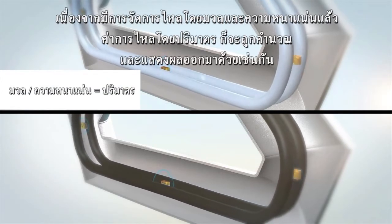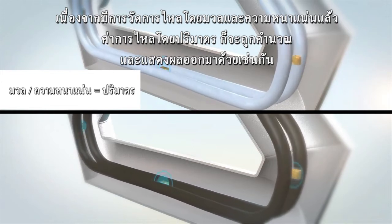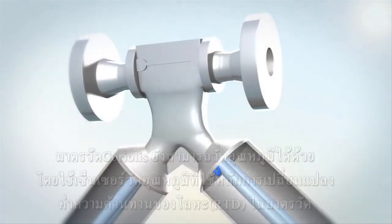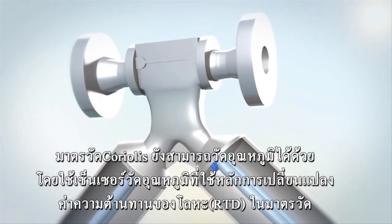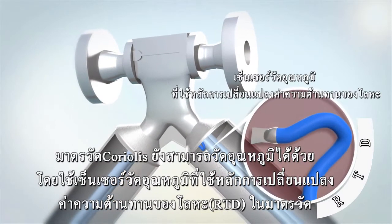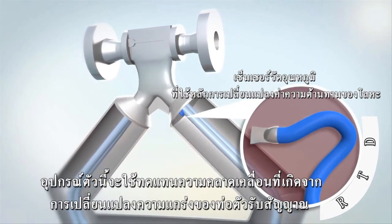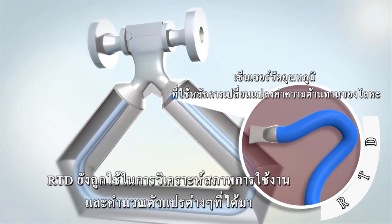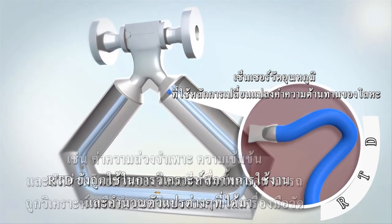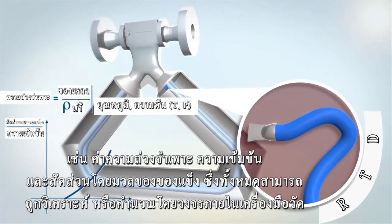Since mass flow and density are measured, volume flow can also be provided as an output. Temperature is also measured by Coriolis meters using an internal resistance temperature detector, or RTD, and is used to compensate for the change in the sensor tube stiffness. It is also used for diagnostics and the calculation of derived variables such as specific gravity, concentration, and percent solids, all of which can be performed within the integral electronics.